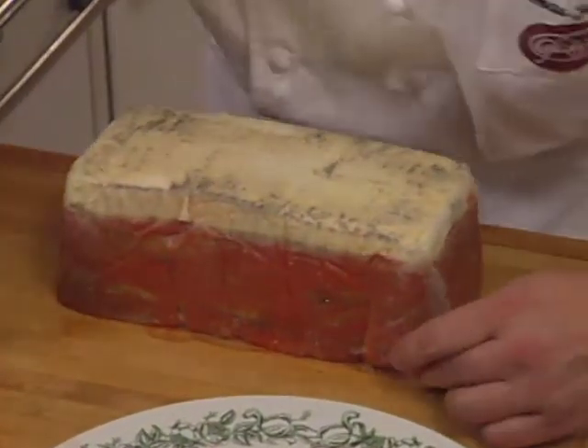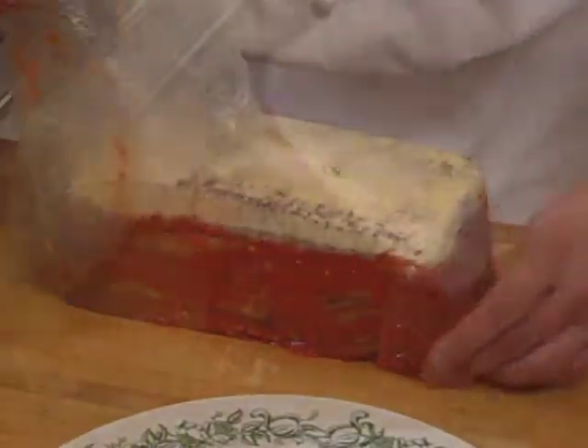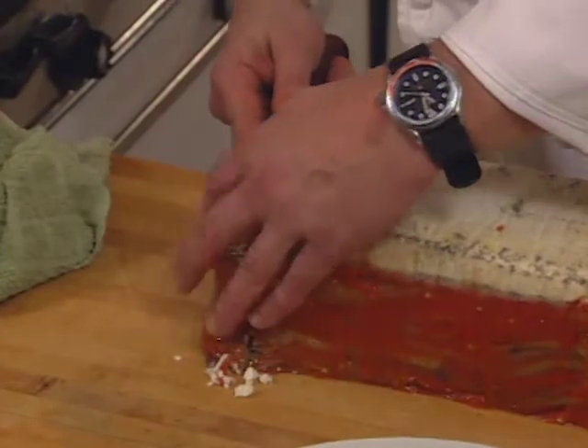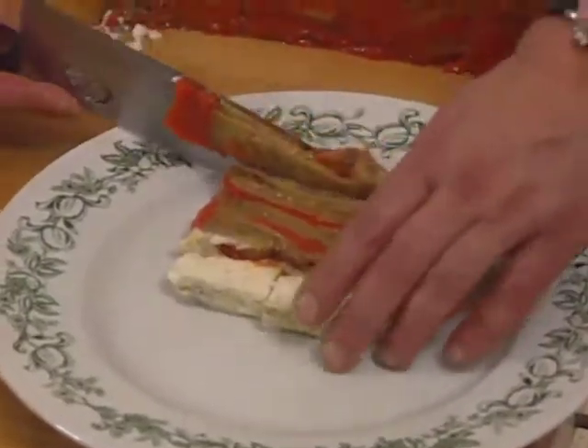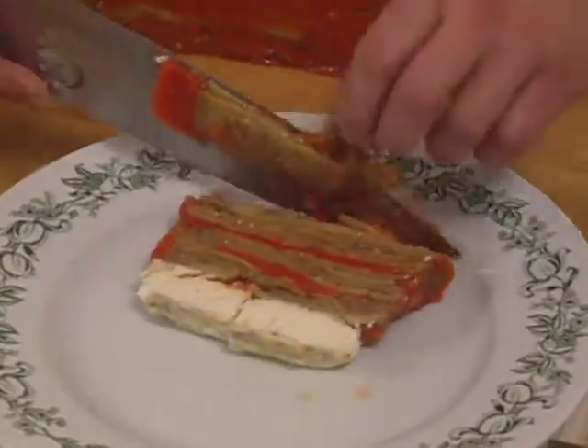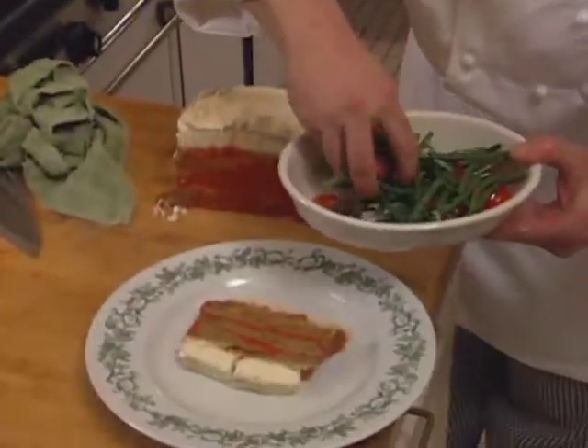Now we're going to take the parchment paper off. So now we have our eggplant terrine here, and we can garnish it with our vegetables.